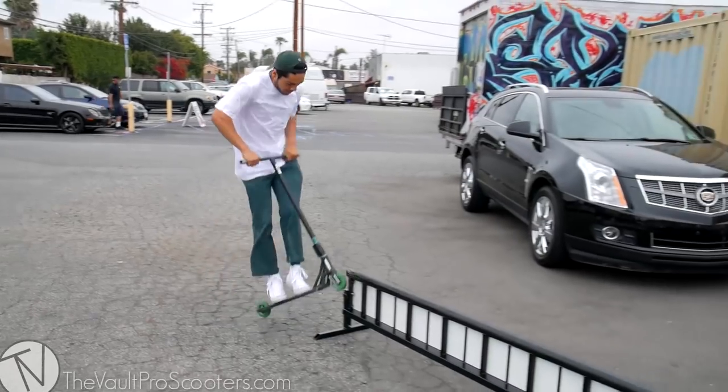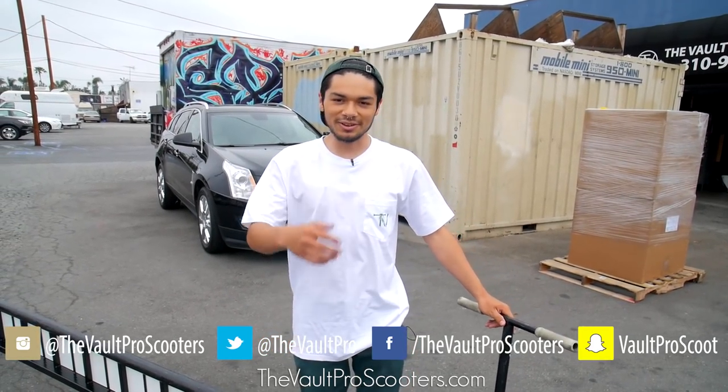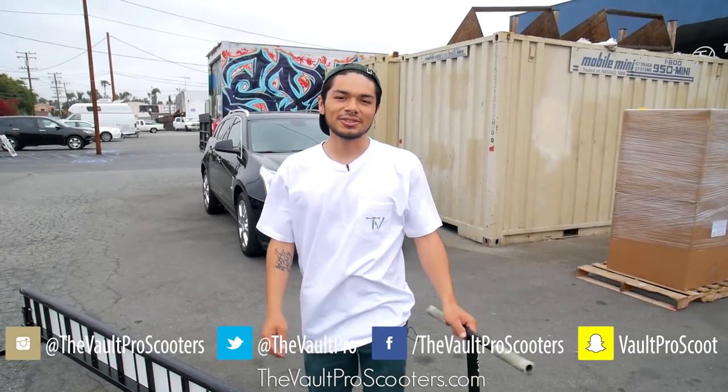Let me show you one more. That pretty much does it, guys. I'm Ruben Rodriguez from The Vault. Remember to like, comment, subscribe, follow us on Instagram, follow me on Instagram. Don't forget to buy one of my shirts. I'll see you guys next time.